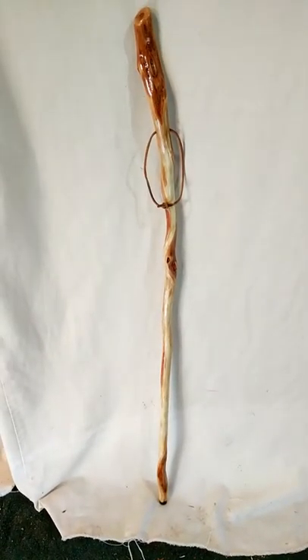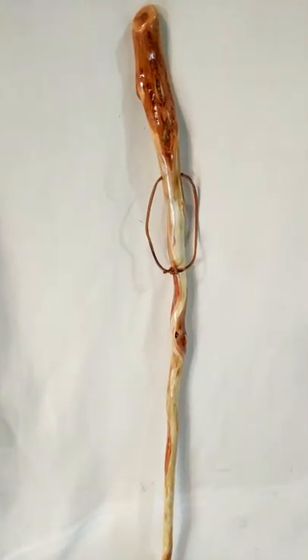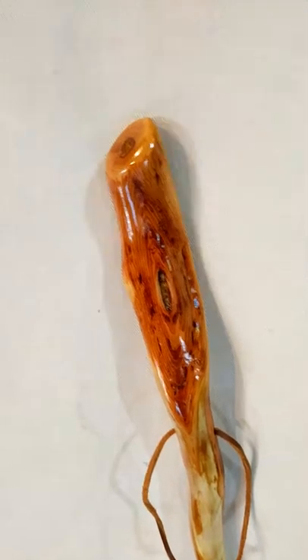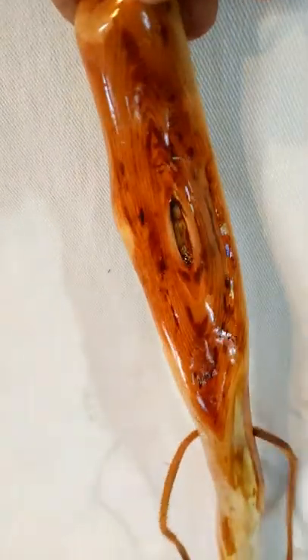It's 39 inches long, got a lot of really nice diamonds and some really cool character to it. You can see at the handle it's got just a beautiful diamond and a nice curve here for a great place to put your hand.